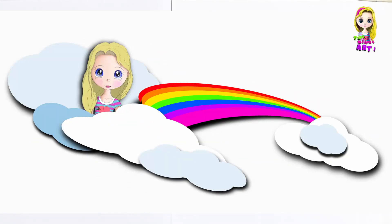Hi, welcome to Papa and Milana's art. Hello. Today we're going to draw an emoji in love. Are you ready? Yeah. So grab your marker and let's begin.